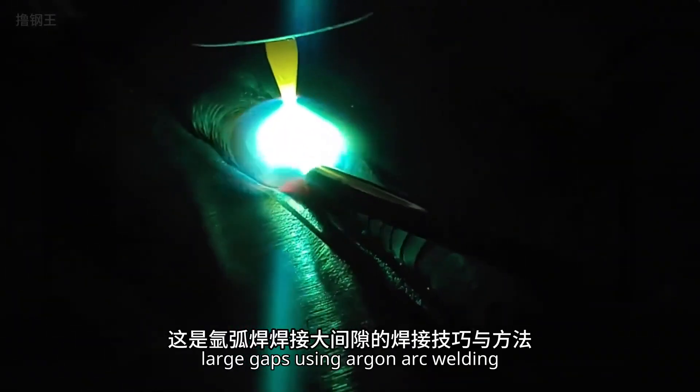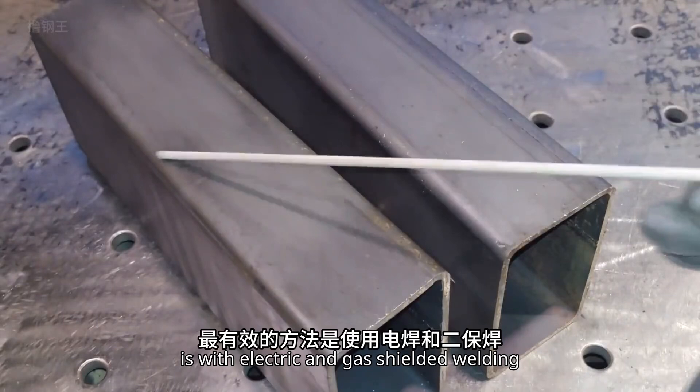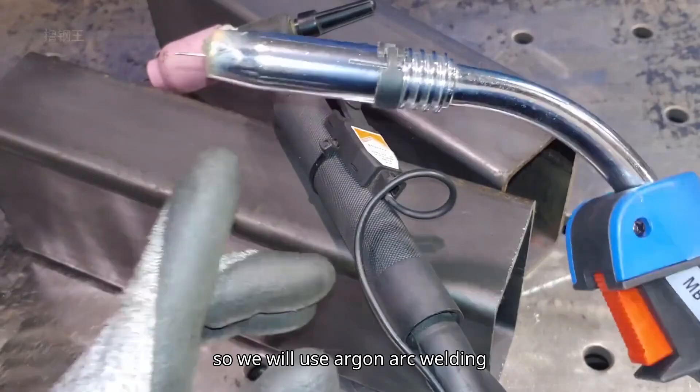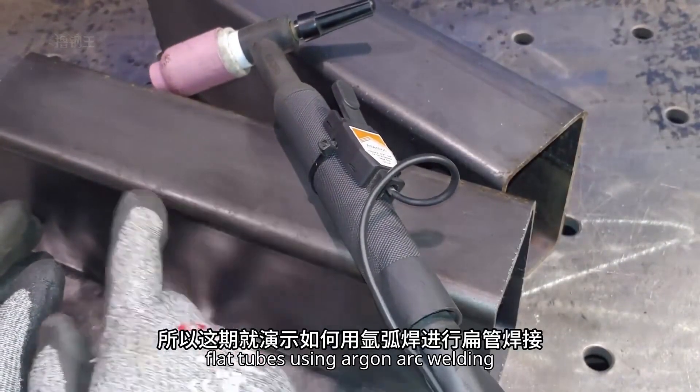This is the technique for welding large gaps using argon arc welding. The best way to weld large diameter flat tubes is with electric and gas shielded welding. However, in some situations, electric and gas shielded welding may pose a fire risk, so we will use argon arc welding instead. This episode shows how to weld flat tubes using argon arc welding.